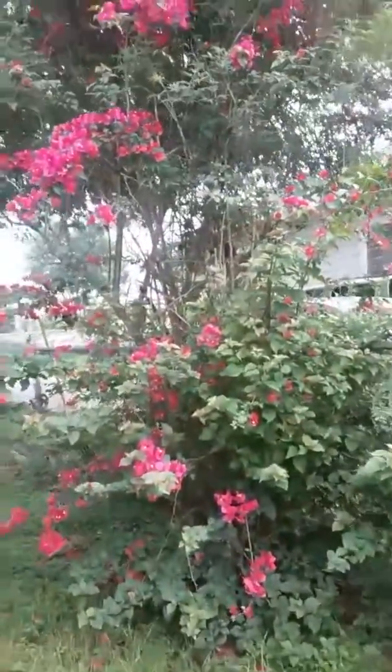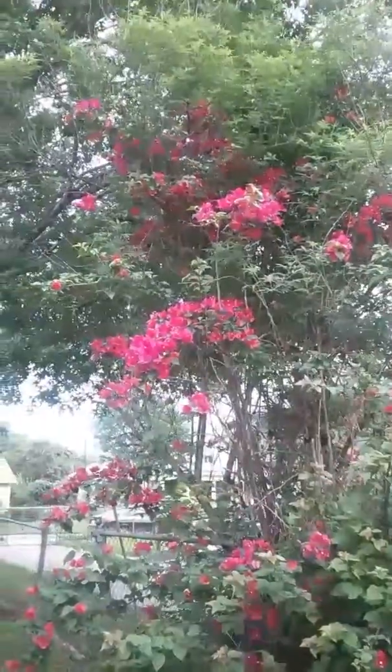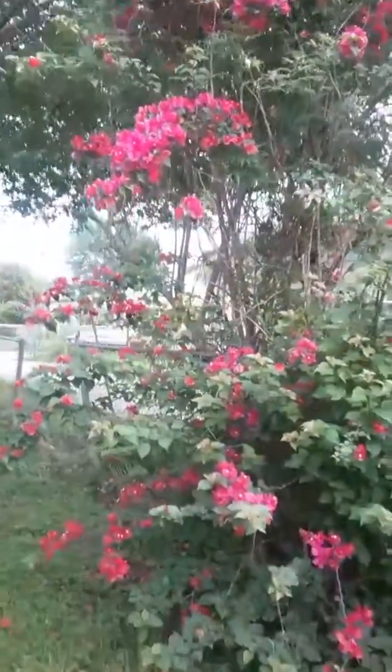This is growing just like it does in tropical areas, growing way, way up there in the tree. So beautiful, the color.